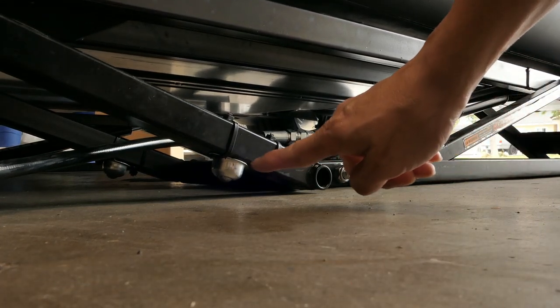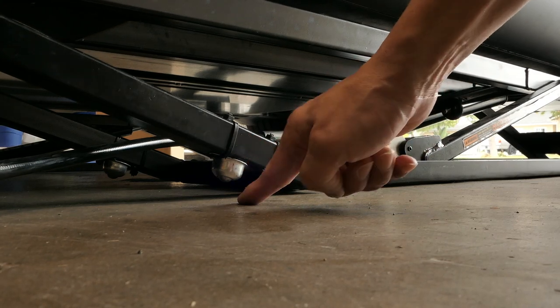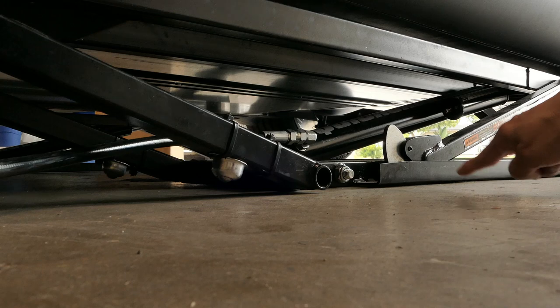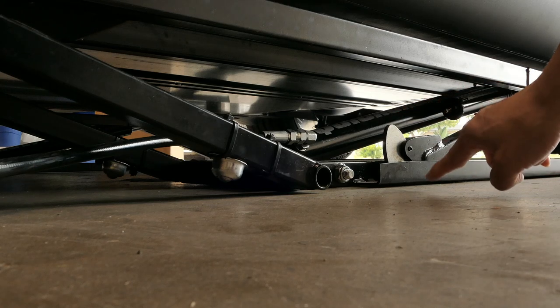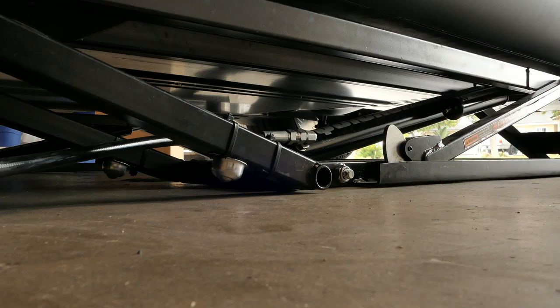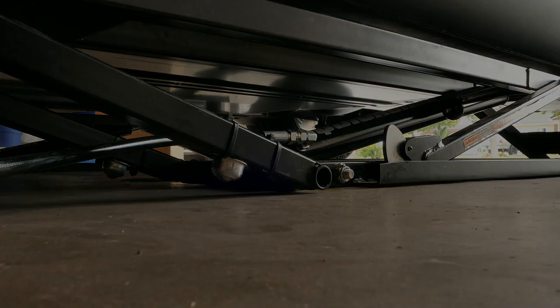Now you guys see how these no longer touch the ground. If you take a look here, the main base of the QuickJack is now resting on the floor and 100% secure. So that's how it works.